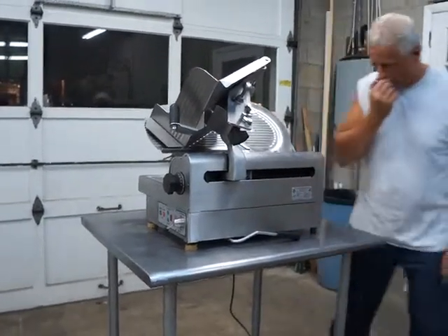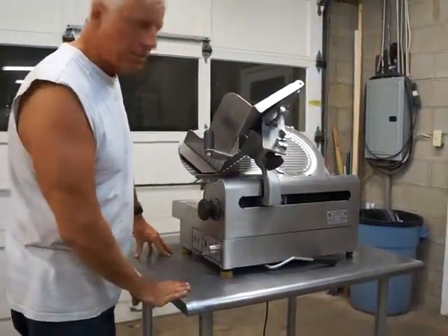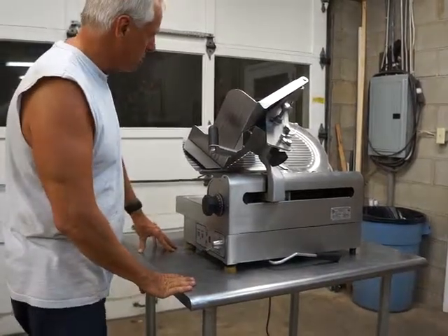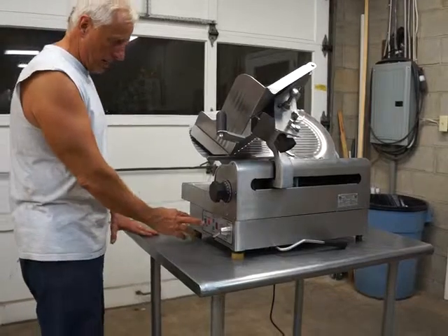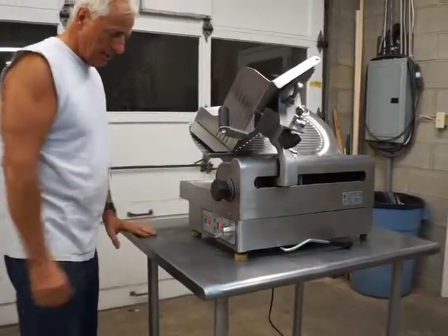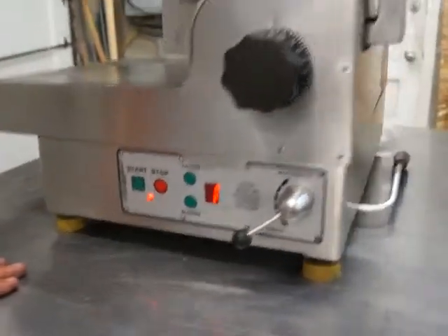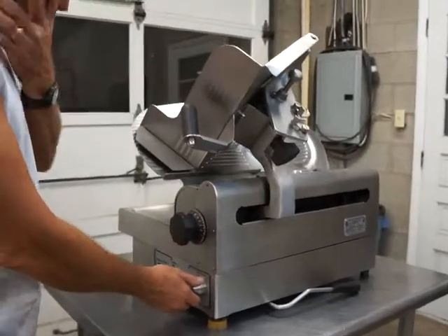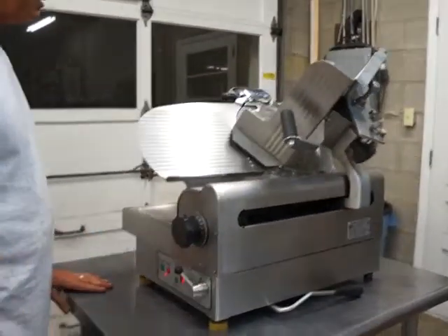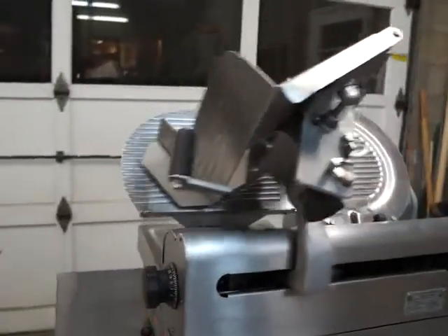We have it plugged into 110 — you can plug it in anywhere. We're going to demonstrate it, turn it on, and show you how smoothly it operates. Right now we have it on manual, so we're going to go ahead and turn it on. You can see it's on the first speed here, going slow.